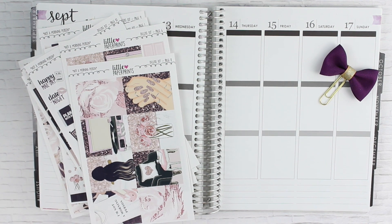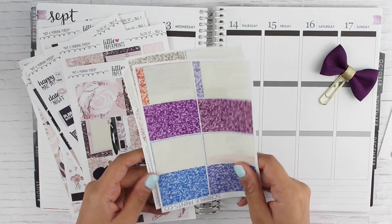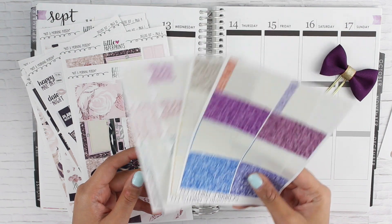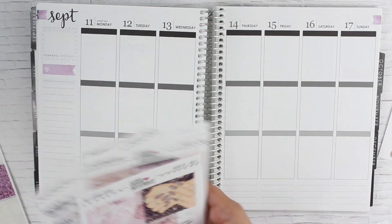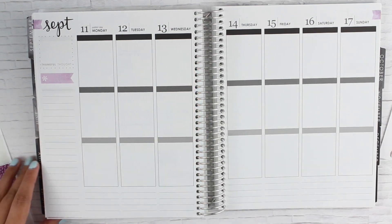I'm going to be using my countdown to fall stickers, and I do have some glitter headers that I'm going to possibly be using — I just have to figure out which glitter headers to use, so that's exciting. I need to figure that out pretty quickly because we're getting started right away.